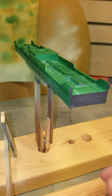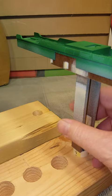This version uses a three-quarter inch hole and a piece of PVC pipe glued to one side of the clothespin.